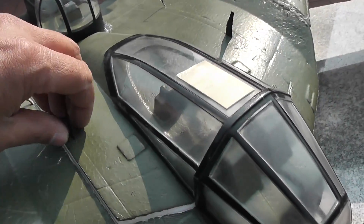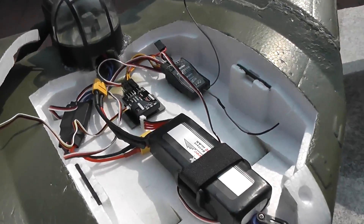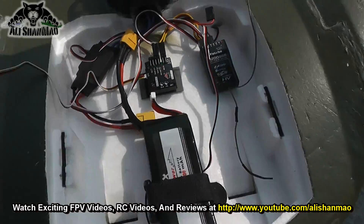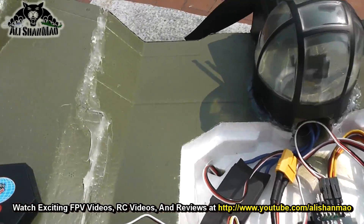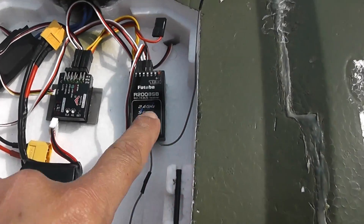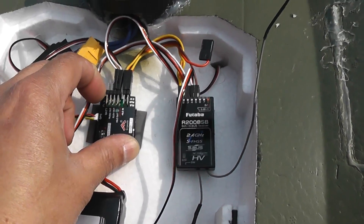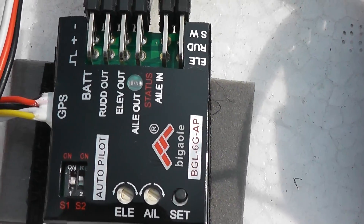I changed the propeller to an 8-inch, and for now I'll be flying with a 3S battery. But the thing you want to see is right here — we have a little GPS here, and look at the size of this flight controller! I just stuck it with double-sided velcro. It says 'B Gaula' or something — in Chinese.